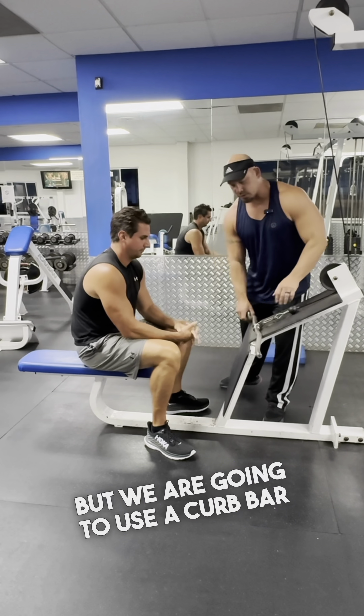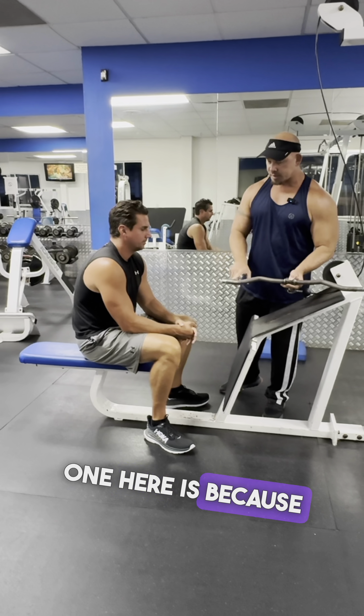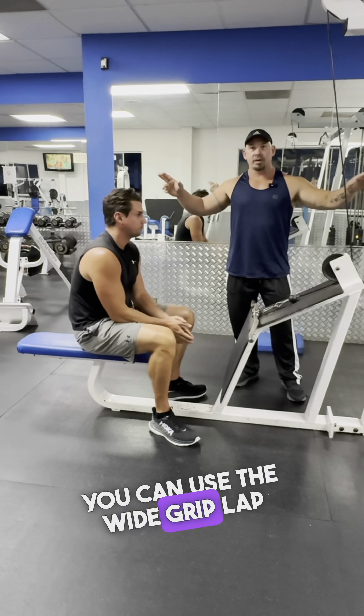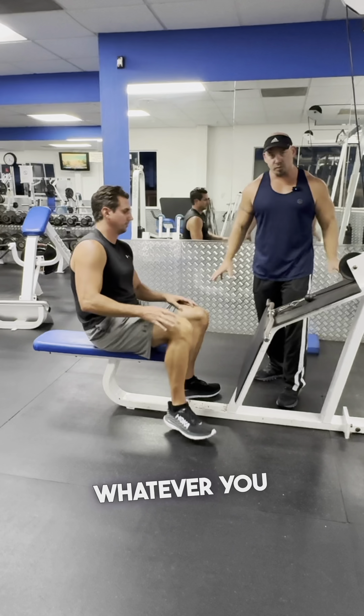We're going to do a seated row, but we are going to use a curb bar attachment. The reason why I like to use this one is because we have the little straight end right here, which kind of forces our elbows to be up when we do the motion. You can use the wide grip lat pull-down bar — it's just a little more awkward to me. This one's a little more easier to handle, so take your pick, whatever you want is fine.